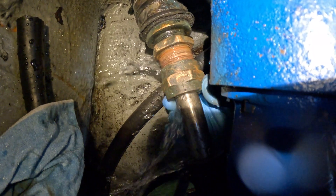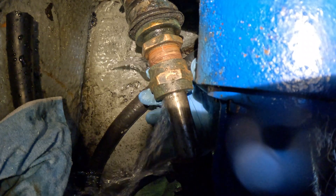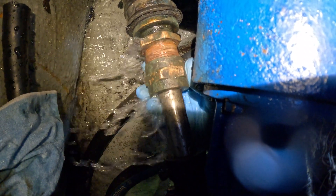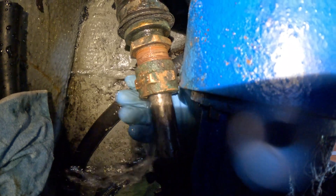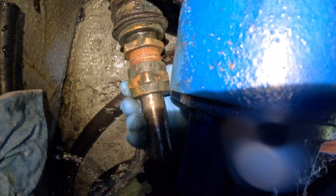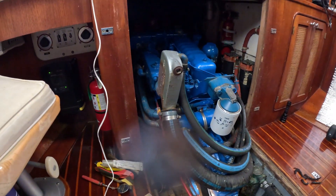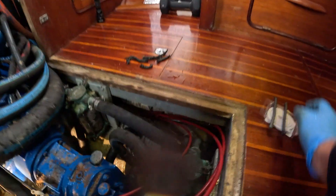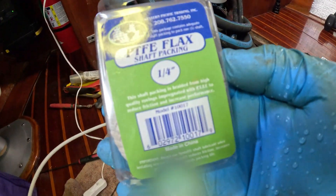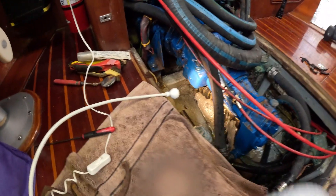We already sanded down the shaft earlier. We've got the threads all lubricated, and now we're going to show the owner how to cut the packing so that it's individual, then we're going to grease it up and stick it in the cap. Here's the packing — it's a quarter inch because I believe it's a one inch shaft. Yep, one inch shaft, quarter inch packing.